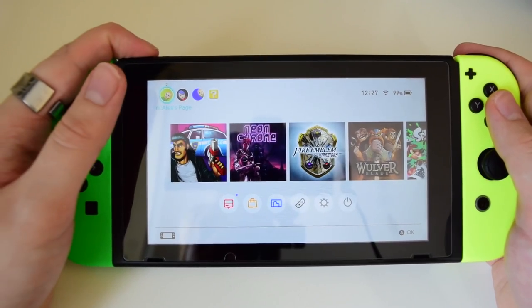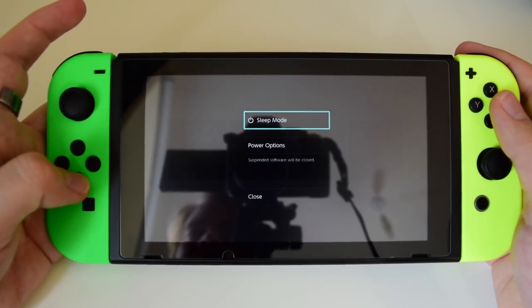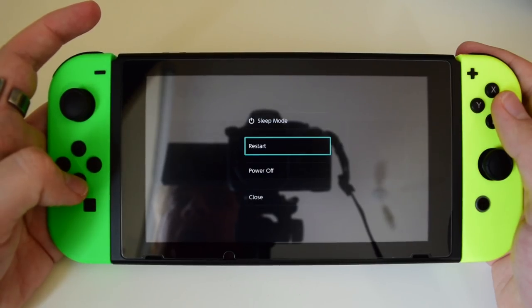Now do bear in mind that I say turn off or switch off, power off, whatever you like — do not just put it into sleep mode. You need to hold the power button down until the option appears to shut it down fully.